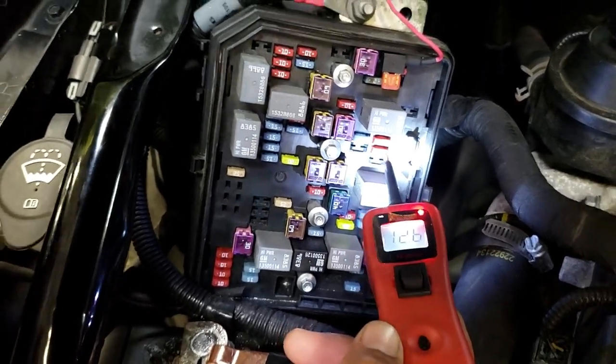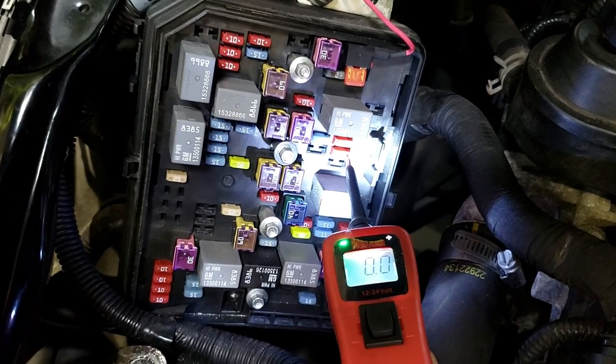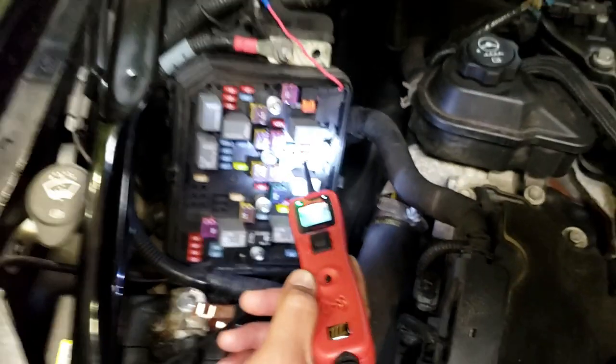Now watch. With the key not on, watch what happens to what has power. See it on the ground? Do both sides, Mike. That's how you would test the fuse.